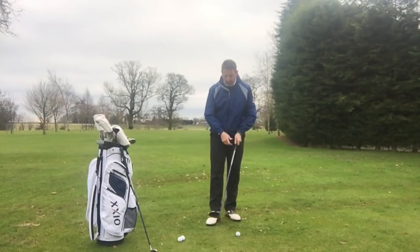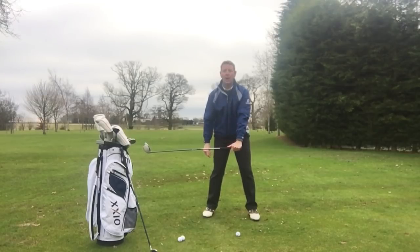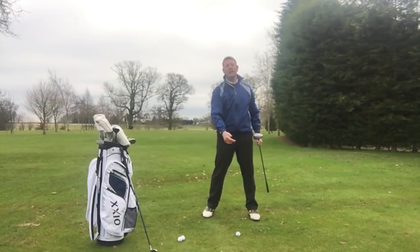Lag, if you don't know what it is, is the angle between the shaft of the golf club and the arms. The common claim is that the longer we hold that angle, the more acceleration you'll get down at the golf ball.